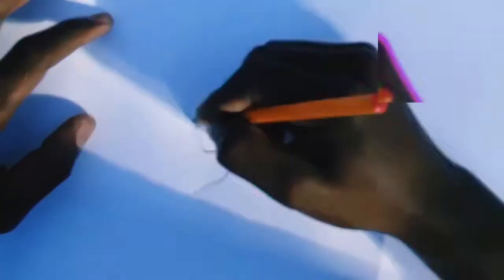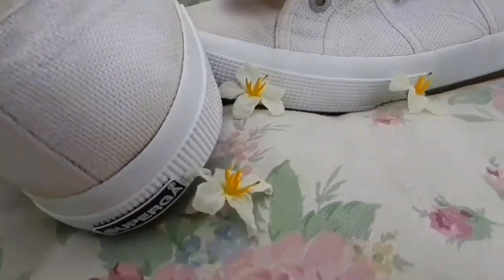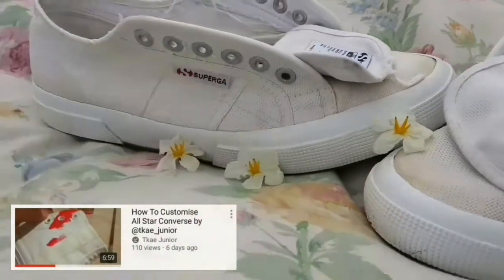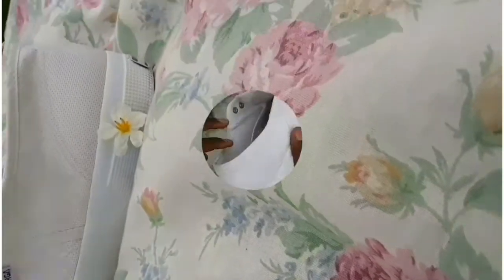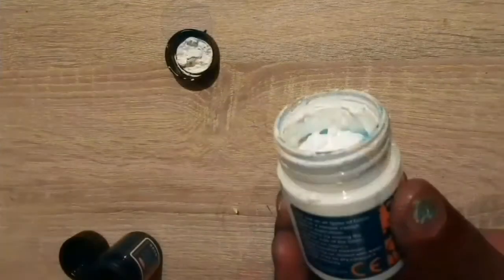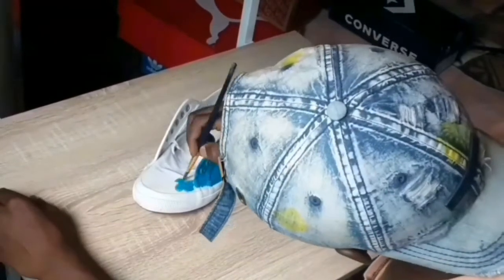Without wasting time, let's get to it. On today's video I'm going to show you guys how to customize this plain white Superga. If you watched my previous video, you already know why there are no shoelaces. Stay tuned till the end to see how it turned out. Just like our previous pair, these are made of canvas. For this project I used a palette, paint brushes, and a blue dialer fabric paint.